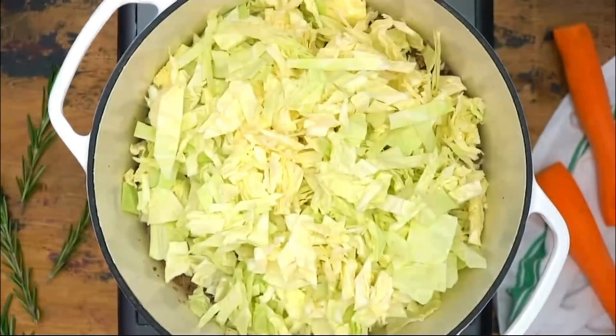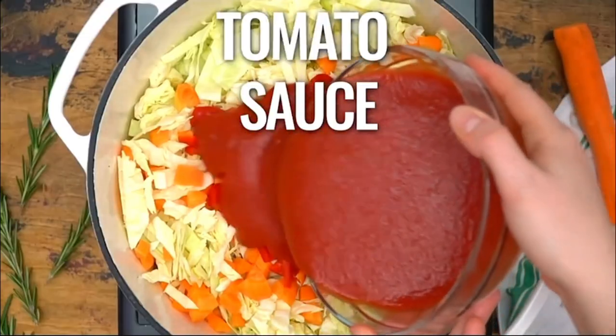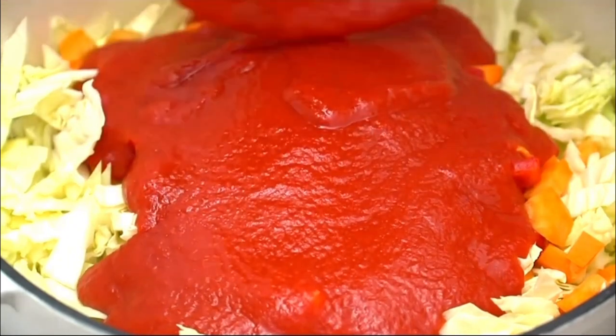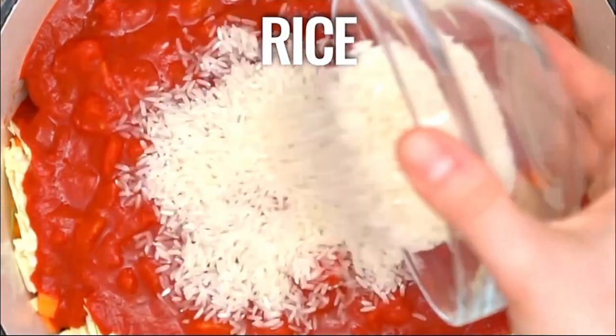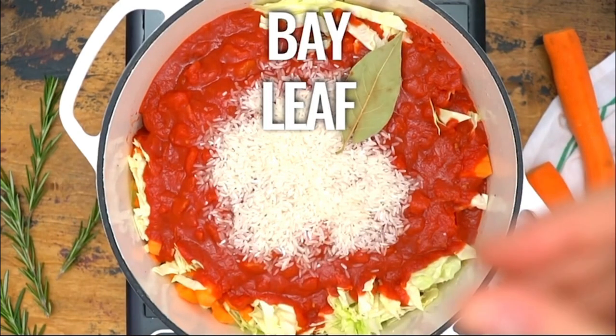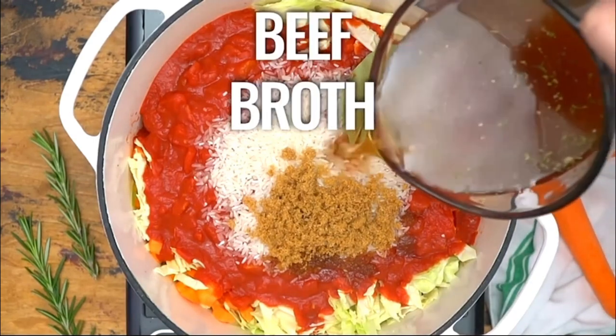Add cabbage, carrots, and bell pepper. Pour in the tomato sauce, diced tomatoes, and rice. Add bay leaves, brown sugar, and beef broth.